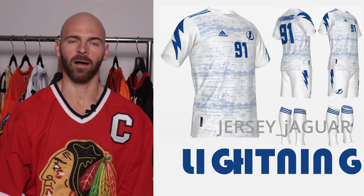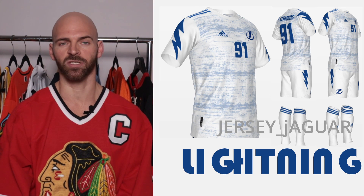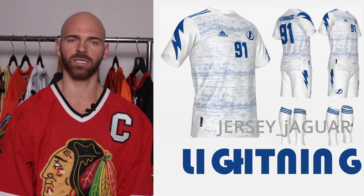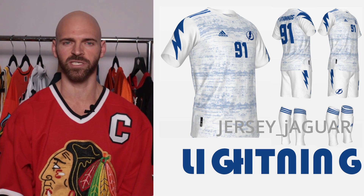The Tampa Bay Lightning — obviously it speaks for itself. I got lightning bolts on the shoulders as well as on the hips on the shorts. This is based off the white jersey. I wanted a clean look, but I wanted to add a little something more to it instead of just being plain white and blue like the hockey jersey.